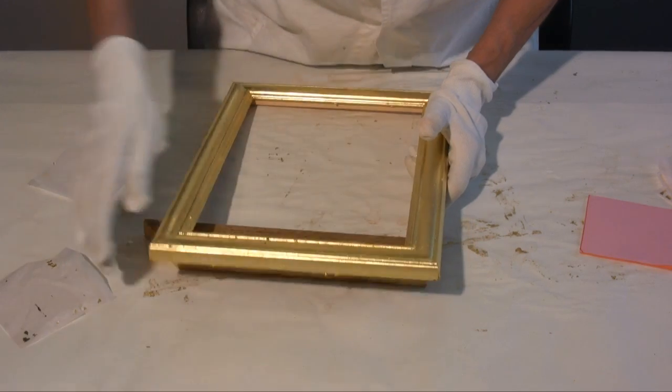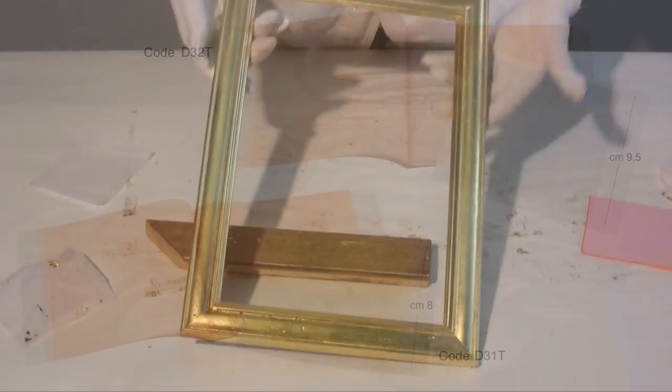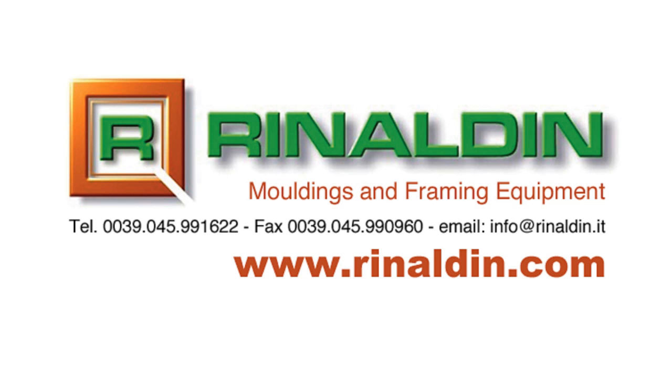The gilding with transfer gold leaf is now finished. These are the gold transfer leaves provided by Rinaldin: a booklet of 25 transfer gold leaves and a booklet of 25 transfer silver leaves. You can find all the products for gilding on the website www.rinaldin.com.